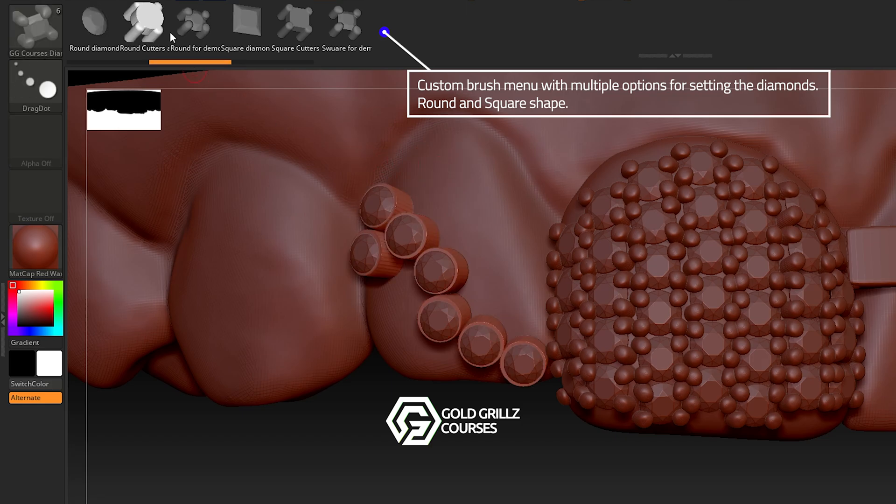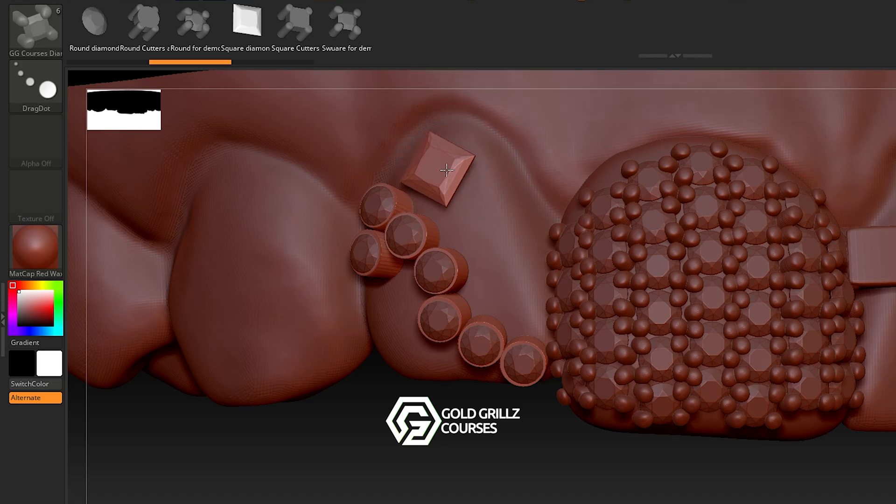You'll learn the exact process for creating secure stone settings and how to optimize your designs for 3D printing and casting. And to make things even better, I included a custom ZBrush user interface specially designed for gold grills makers. This layout puts all the essential tools at your fingertips, so you can work faster, sculpt with more accuracy, and focus entirely on your designs without distractions.